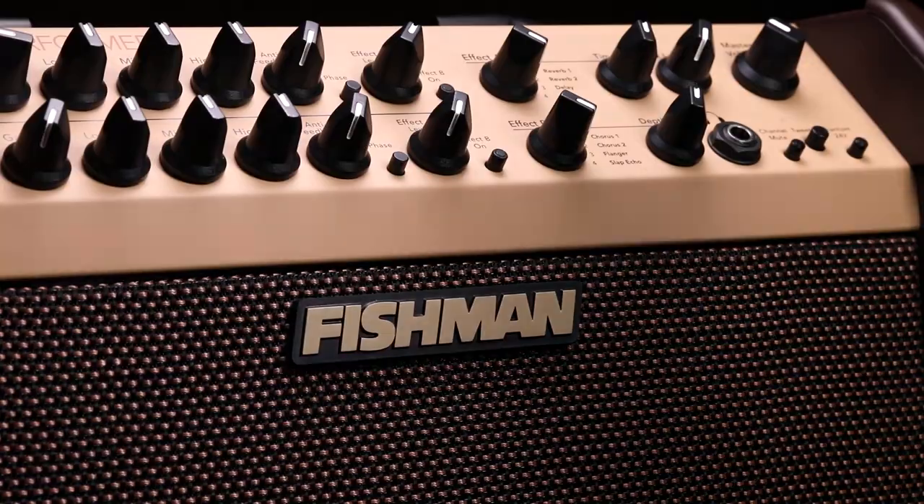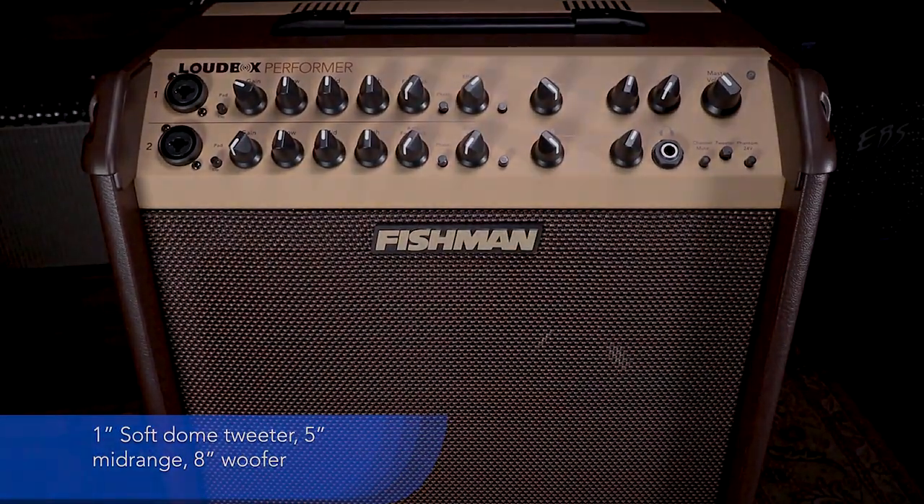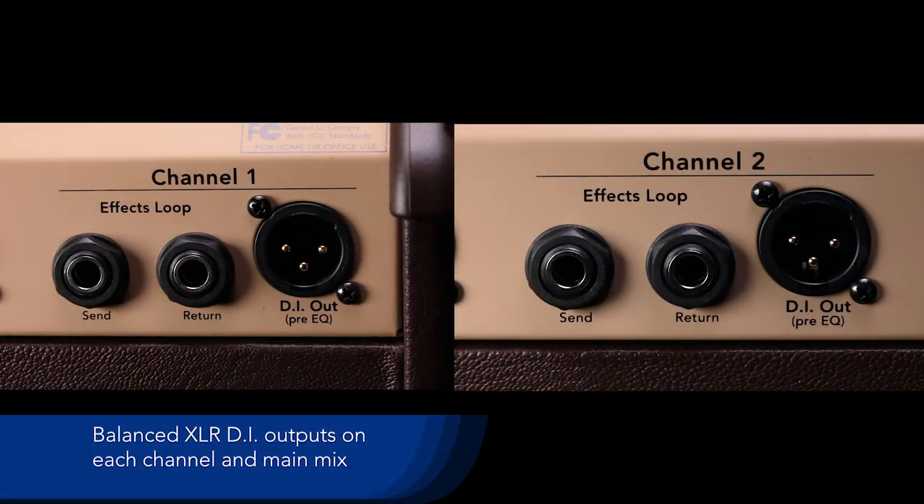The Loudbox Performer acts as the perfect onstage monitor for any acoustic instrument. It allows you to pass your signal on to the house system with a dedicated DI for each channel or mixed DI output.